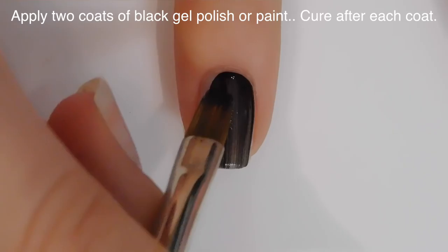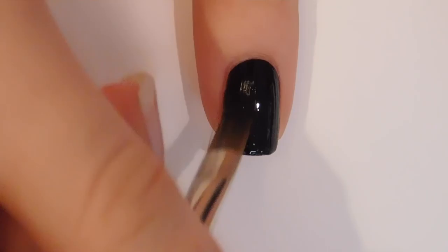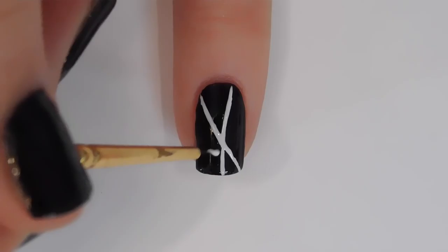Begin by painting all of your nails with a layer of gel base coat. I'm going to paint all of my nails with black gel product — you can use polish or paint. Just make sure the end result doesn't have a tacky layer. If you're using gel polish and it does, either apply a tack-free top coat or apply regular gel top coat and clean off the tacky layer.